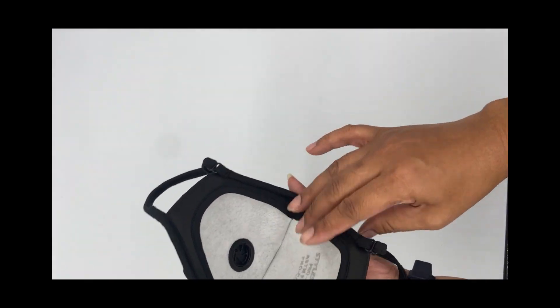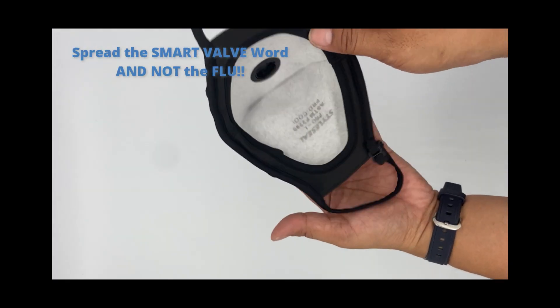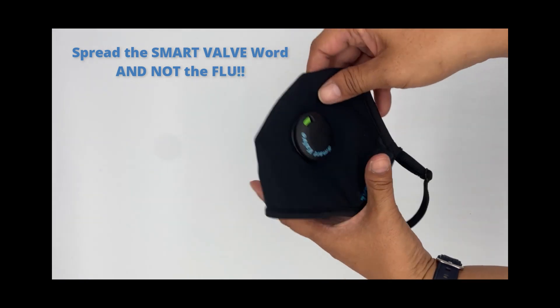It's just that simple. Please help us spread the smart valve word and not the flu.